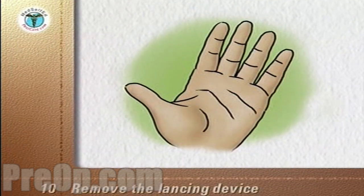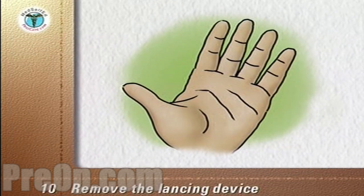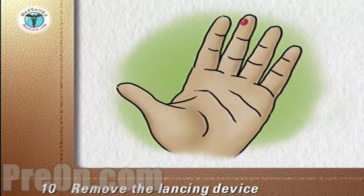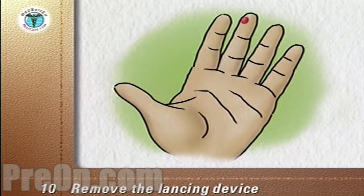After the puncture, remove the lancing device. If a drop of blood does not form on its own, stroke down the finger towards the puncture site without going as far as the site itself.